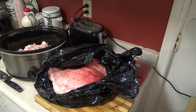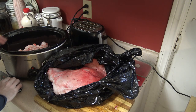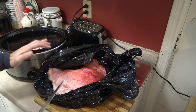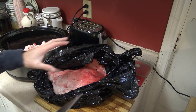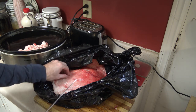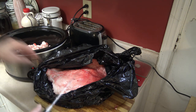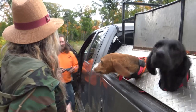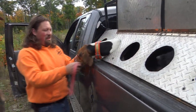Hey guys, Jeremy on the One Wild Crafter channel and today I'm just going to show you a quick video on how to render your own bear fat at home. I did not get a bear yet this year but I was given some nice bear fat by Matt Hawthorne at Fast Track Kennels.